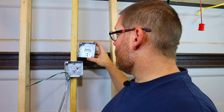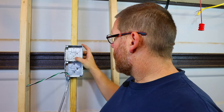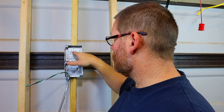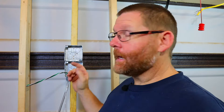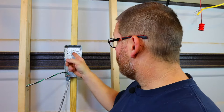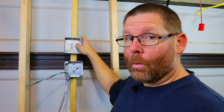On a commercial job site, if you have to mount a box on a metal stud, be careful about where you place your ground screw. If you screw the box in and then put your ground screw in the same area, you're in a pickle. If you just turn your box like so, you have it wide open to put the green ground screw in. Make sure you leave your ground accessible when mounting on commercial job sites.